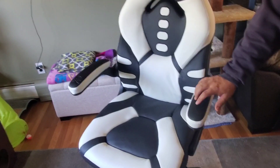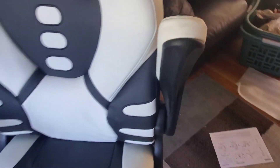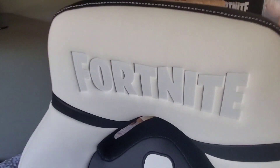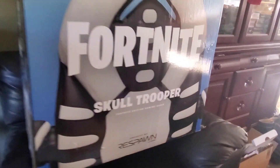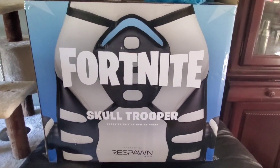I like the padded arm rests — keep them up, keep them down, totally up to you. So this is the Fortnite gaming chair, specifically the Skull Trooper edition. Alright, we'll catch you later.